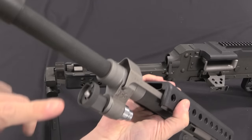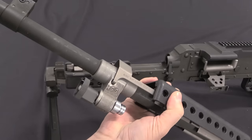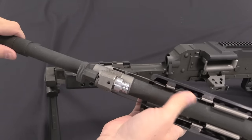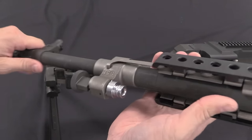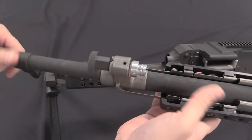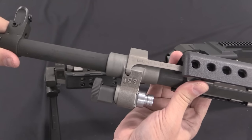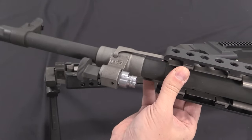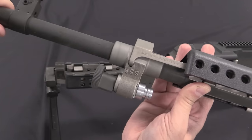The 240 Bravo has a single gas plug setting with a rate of fire of about 600 rounds per minute. The FN MAG has a three-position setting which in theory allows you to change the rate of fire — it's really intended to allow you to add more gas to the gun if it gets really dirty, to ensure it continues to run reliably. The US Army didn't find much problem with reliability and opted for a slightly lower rate of fire to reduce ammunition consumption and wear and tear on the gun.